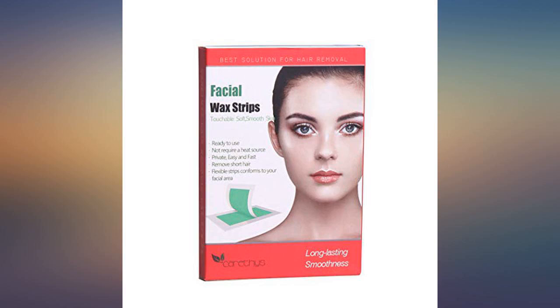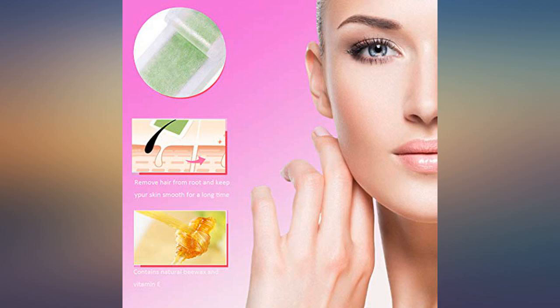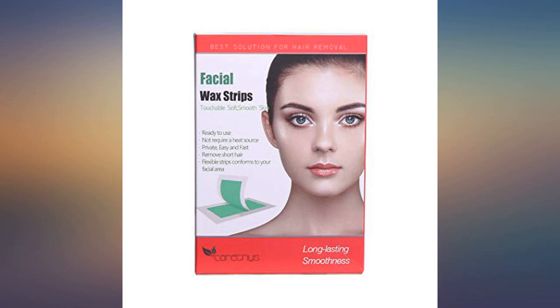Bought these for upper lip and lower lip in between waxing appointments or instead of appointments. They work great and are super easy to use. No mess, no heating. Perfect for this time more than ever during our at-home quarantine when we can't get to the salon.